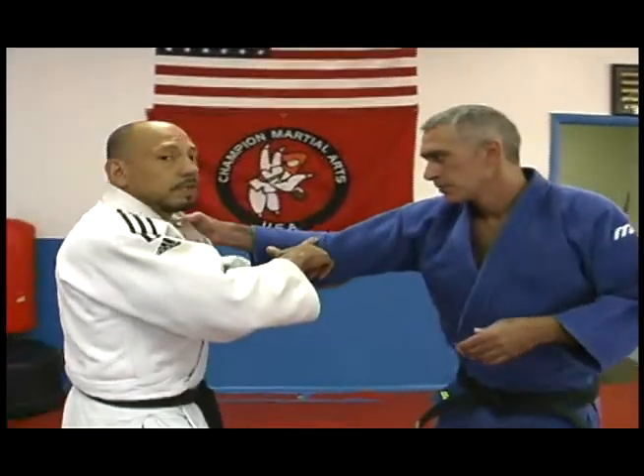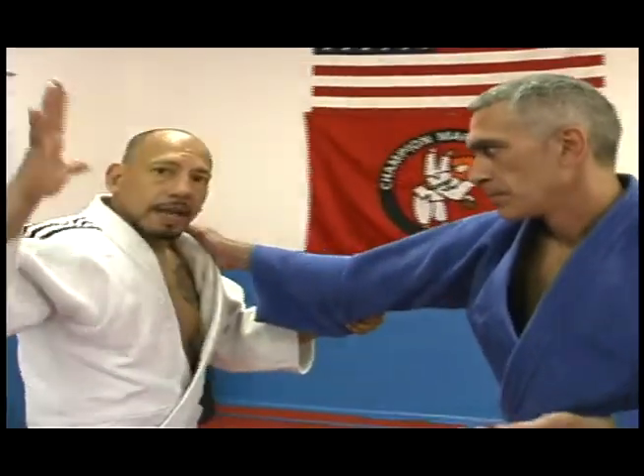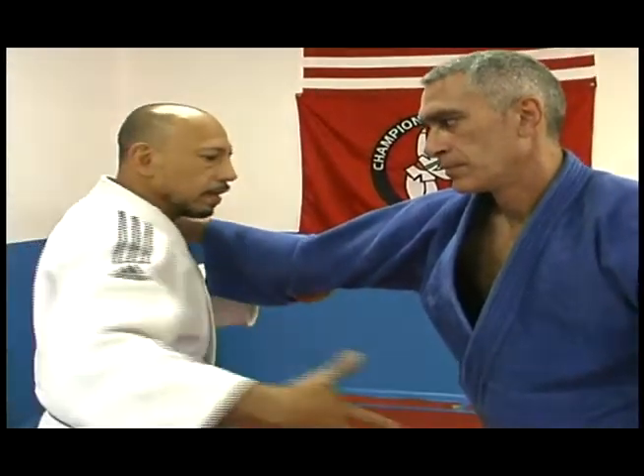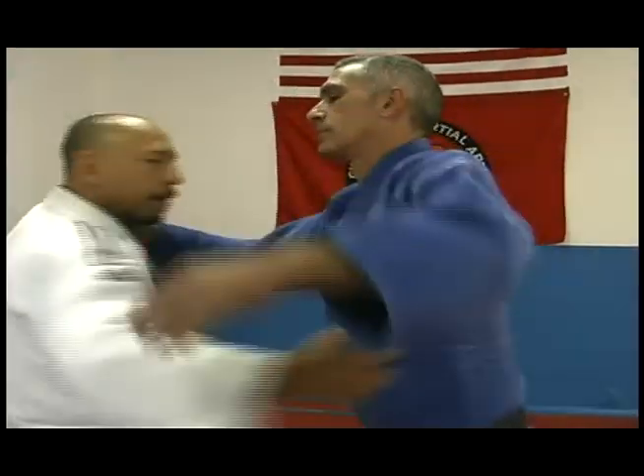And here is how it looks — grabbing the sleeve again and not grabbing the lapel, because I need this arm to slip it behind his back.